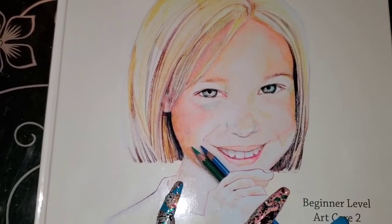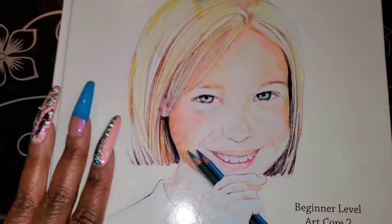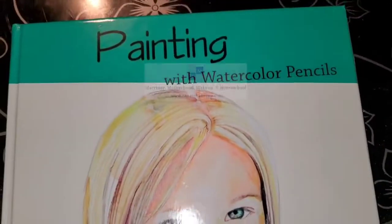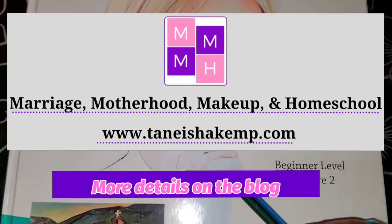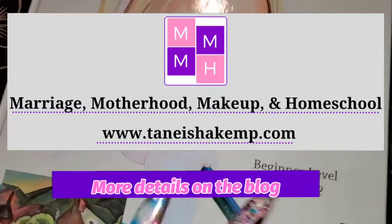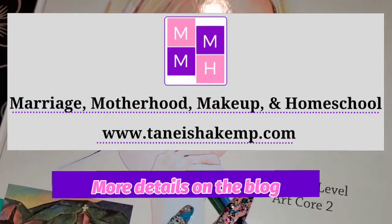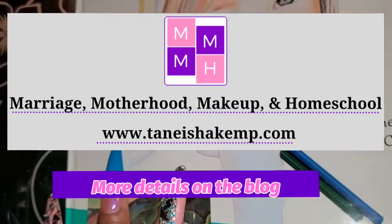This is a course that I am so excited to review — and not for the kids, okay? This is all for me. So I'm going to do an unboxing here, and then I want you to go to www.tanishacamp.com so you can find out what I liked about it, what I did, and what I learned doing this program.